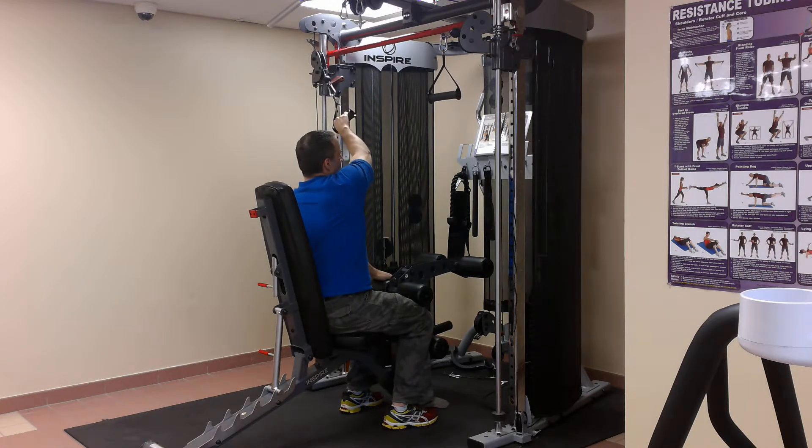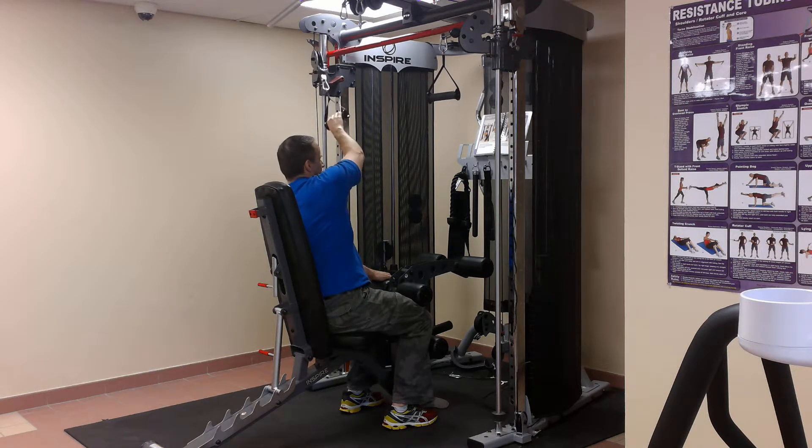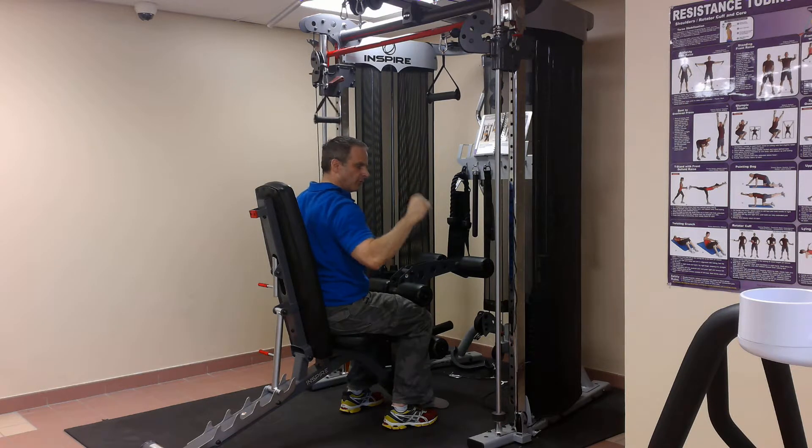Breathe in, out, in, out, in, out. Great variation on just the standard pull down.